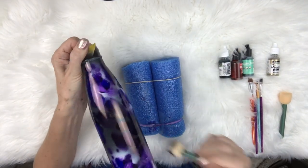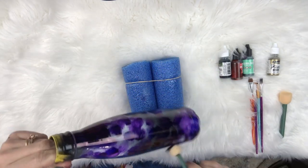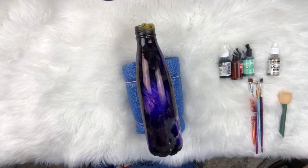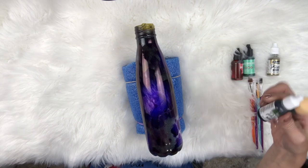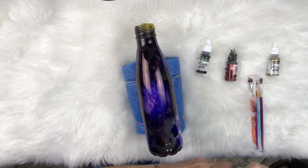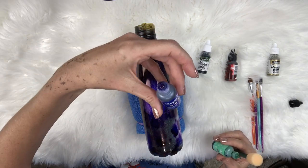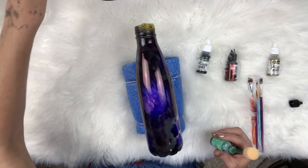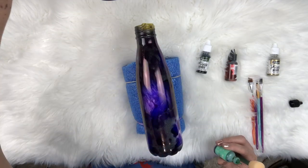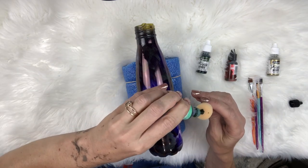Now we're gonna switch into the greens. I'm gonna start with Pistachio. So the other alcohol inks I used - this one was Ranger, this one's Indigo, and this one is from Pinata - this is Passion Purple. Put the lids back on those real quick. And then the one I'm using now is Pistachio by Ranger. This is gonna be your green.